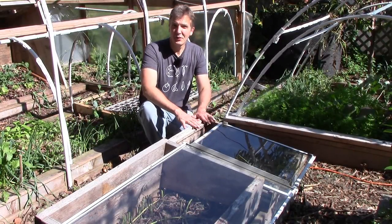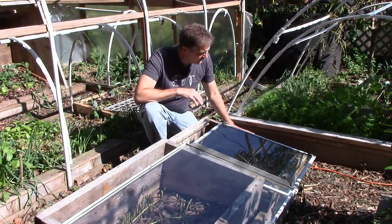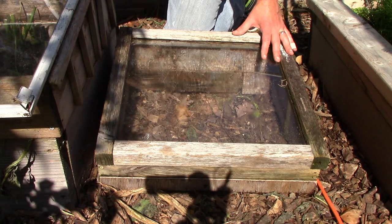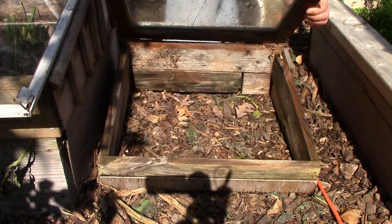Before getting started, let's take a look at a few of the cold frames I've built over the years and the materials I used. This first one is probably one of the first ones I've ever built and right now it has a broken glass top, but I'll fix that with some greenhouse tape.